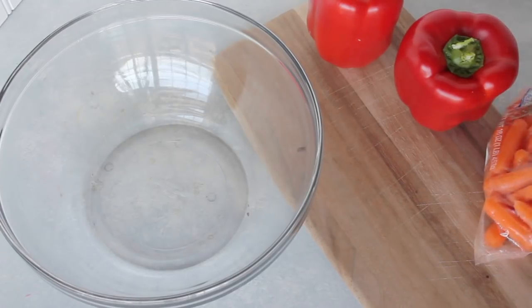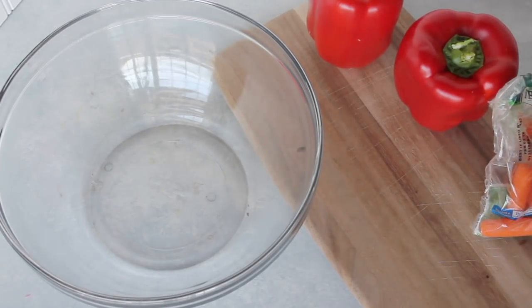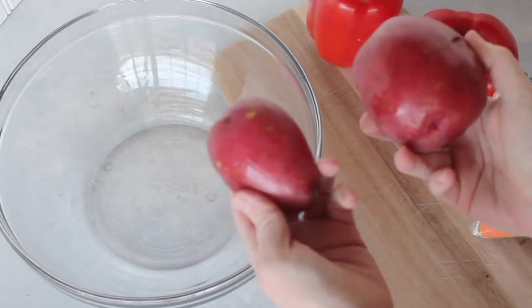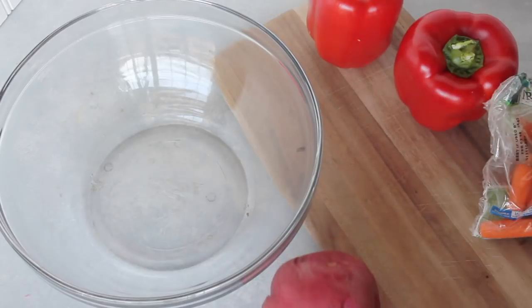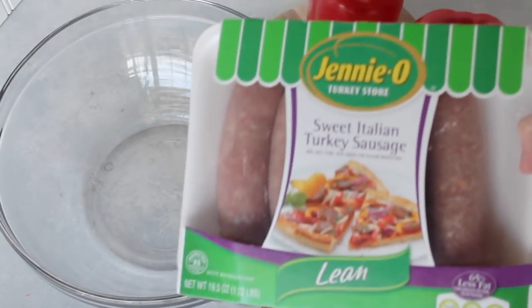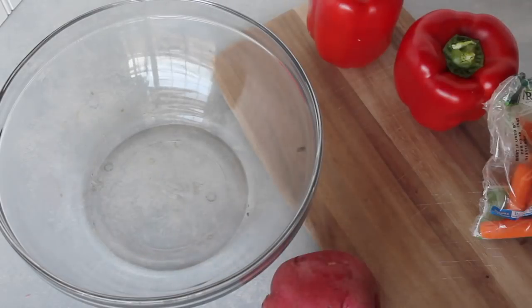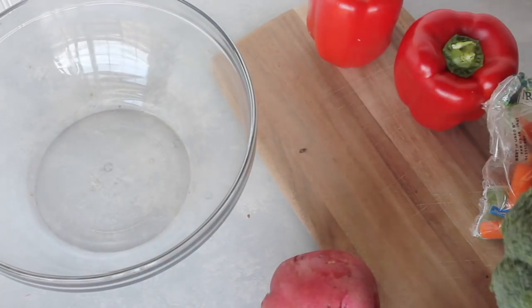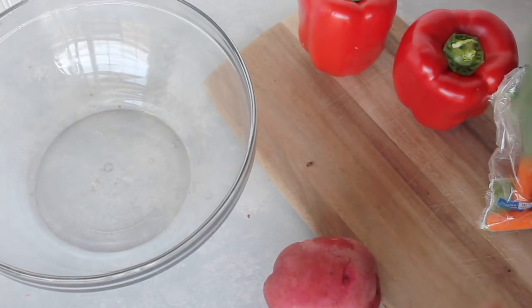The first thing to do with this recipe is chop up all of your vegetables. I have a red pepper, a few potatoes, a bag of carrots, and sweet Italian turkey sausage — I like it lean so it's not as much fat. One head of broccoli, and I think that's it. Let's get chopping.